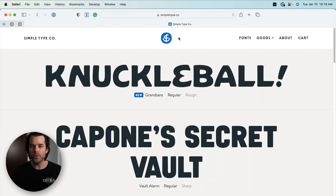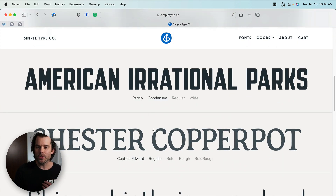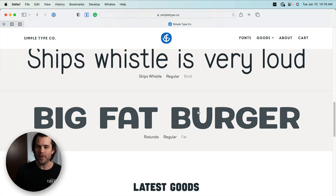Dan's website has just a few really interesting-looking fonts. I would go check it out and maybe buy one or two. Hope this was helpful, and I'll see you later.